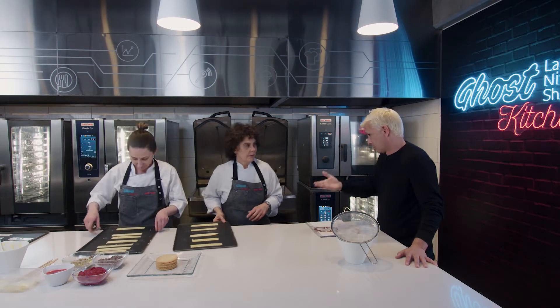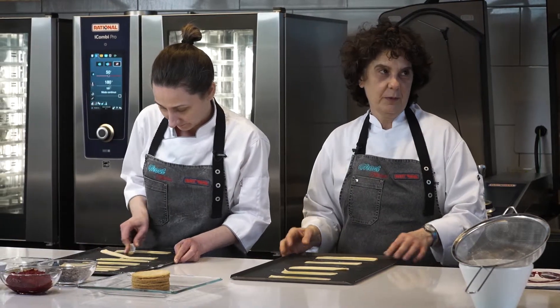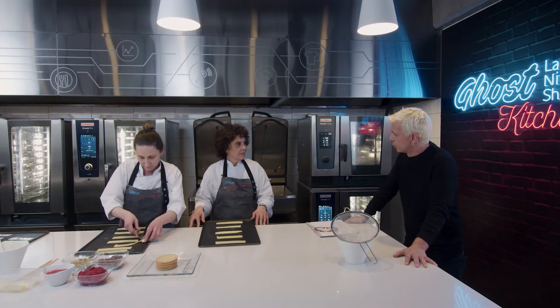Me hablaron súper bien, así que estoy muy ansioso por probar lo que hacen. Te va a sorprender. Pero también, los pasteleros, pasteleras, por ese tema de la precisión, ¿tienen fama un poco de gruñones?